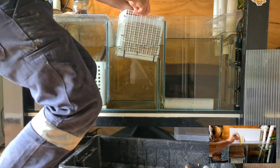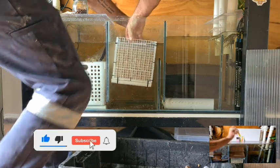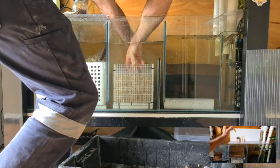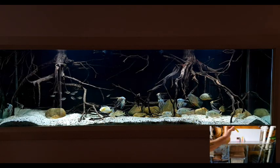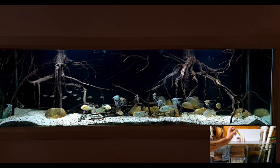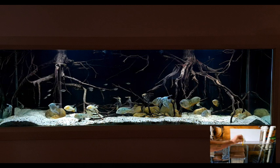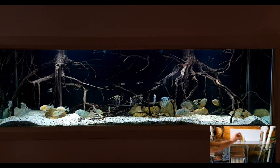The beauty of making your own basket is you can make it to fit perfectly — there's an inch all the way around for the water to flow around. This basket is in the sump of my South American tank, which is eight foot by two foot by 28 inches tall, about a thousand liters or 250 gallons.